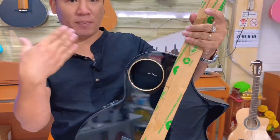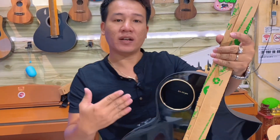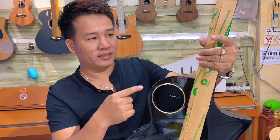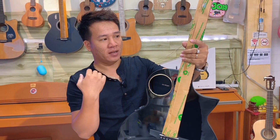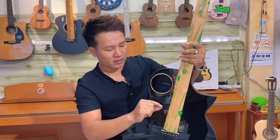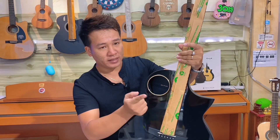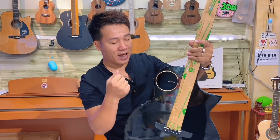Điểm nhấn của cái đàn này là một cái lỗ thoát hơi nằm ở phía trên, cạnh trên của cái đàn. Nhà sản xuất lý giải rằng điều này giúp người chơi nghe được âm thanh rõ hơn, và thứ hai là tránh được tiếng hú của đàn khi gắn EQ. Các bạn biết là một số guitar thùng bình thường khi gắn EQ sẽ có tiếng hú, tiếng um. Và ở cái đàn này thì nó khắc phục cái đó luôn trực tiếp trên cái đàn, bằng cách chuyển lỗ thoát hơi từ giữa thân lên góc trên, giúp người chơi nghe rõ tiếng hơn và tăng khả năng chống hú.